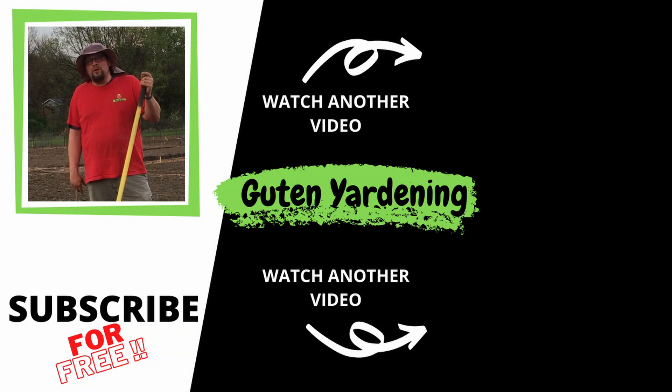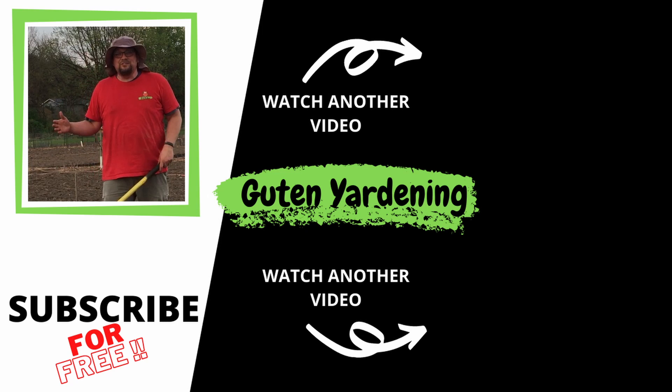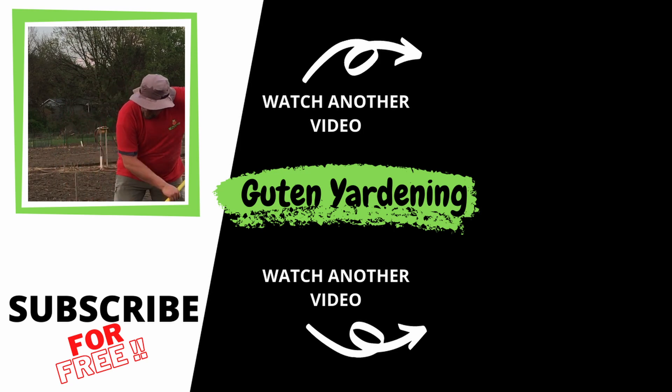We're expecting a pretty big rainstorm tonight, so I'm going to rake in some of this fertilizer so we don't have any runoff. If you enjoyed today's video, don't forget to give us a like, leave a comment, remember to share and subscribe. Most importantly, remember — when you're with us, you are good to grow.